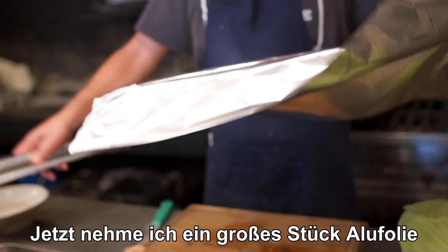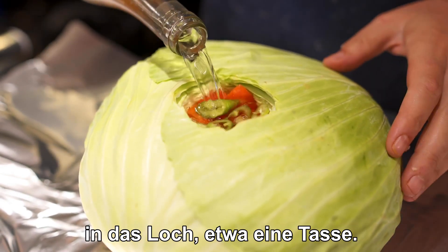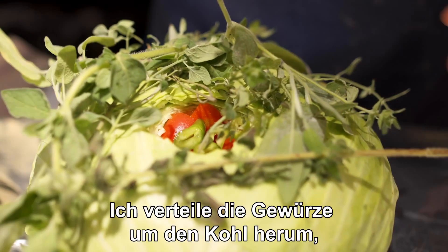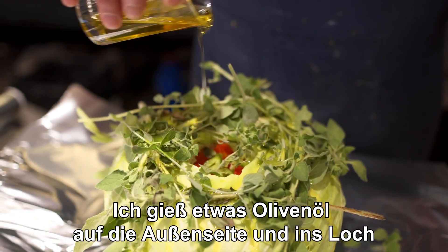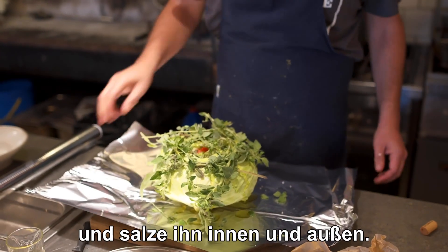Then I'm going to take a big sheet of tin foil and I'm going to pour white or rosé wine into the hole, about one cup. This will bake and simmer inside the cabbage. Layer all my tough herbs around the cabbage — the herbs are going to smoke it. Put some olive oil on the outer side and into the hole. Salt inside and outside.